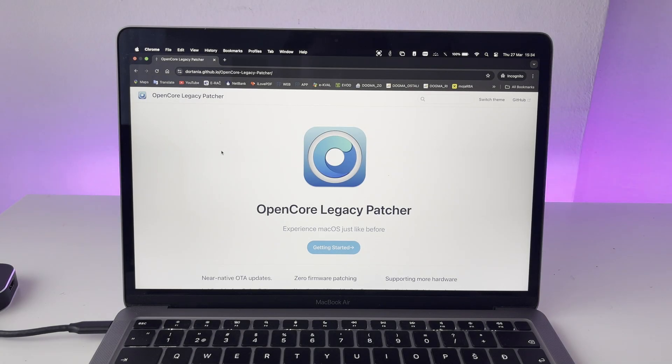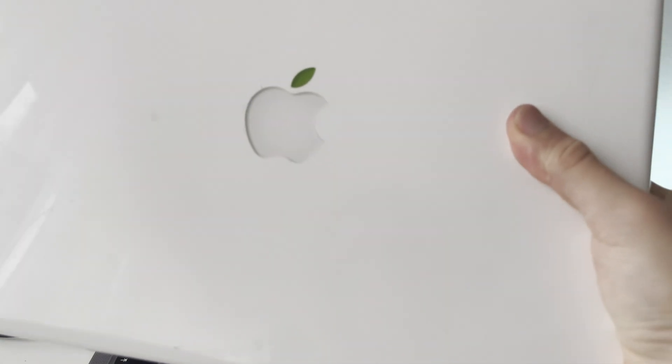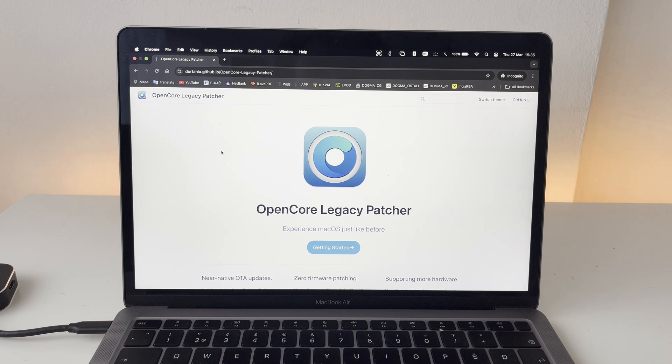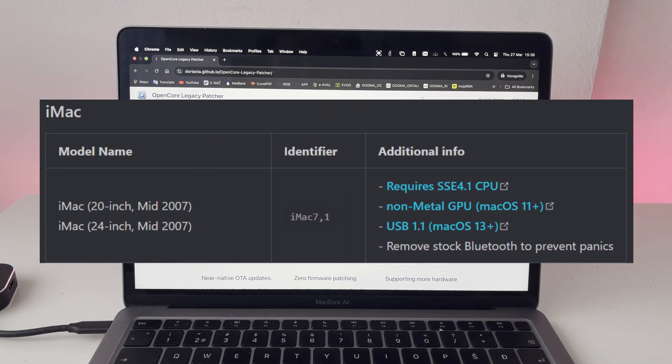Hello guys, Game Boy Hub here, and in today's video we're going to be doing another video related to macOS. This time it is not going to be any older version — we are actually going to be installing the newest macOS Sonoma onto an older MacBook. Here we have my 2009 polycarbonate white MacBook, and today we're going to be upgrading it with an SSD first, and then installing the newest version of macOS. You might be surprised, but it is actually possible to run the newest macOS on these older machines — you can even go as far back as 2007.